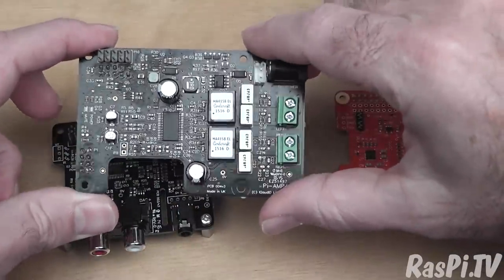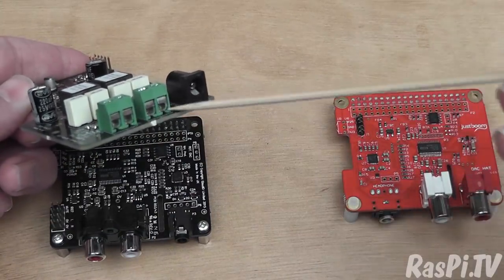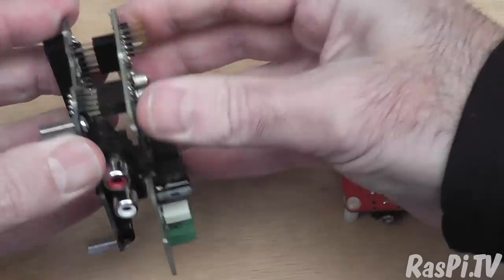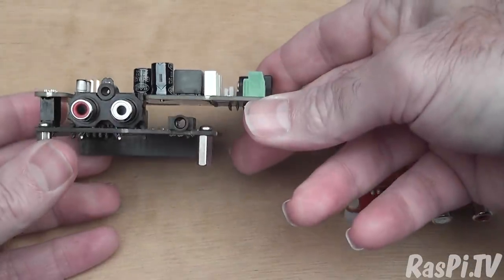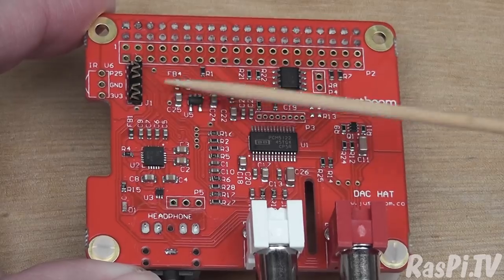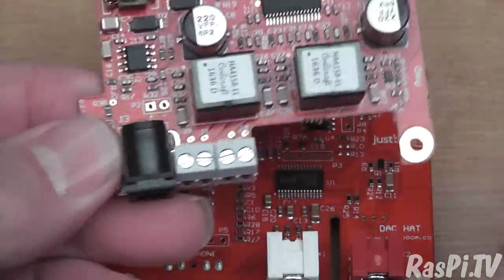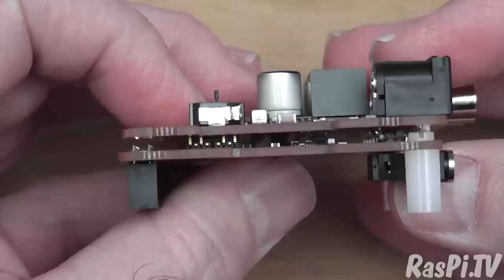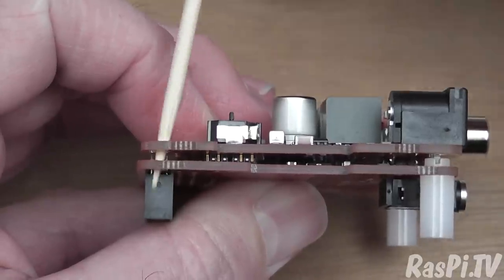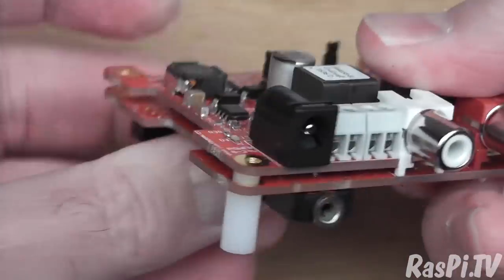The iQ Audio amp sits on top with two headers, and you connect your speakers there along with an external power supply. That's what that stack of boards looks like on top of the Pi. The JustBoom DAC Hat has springy connectors which connect to pads on the underside of the amp. The cutouts fit everything perfectly — when you squeeze those, contact is made, and the hardware standoffs hold everything in correct alignment, giving you quite a compact board stack.